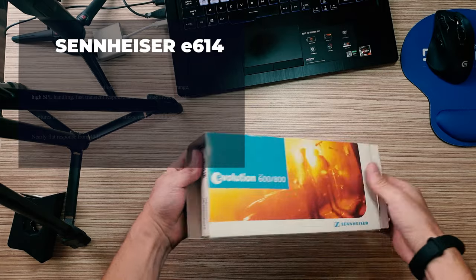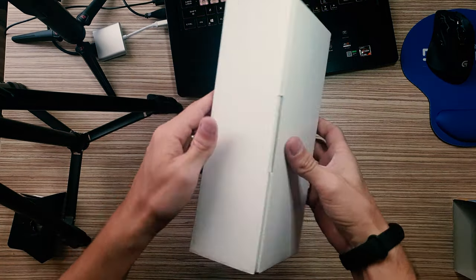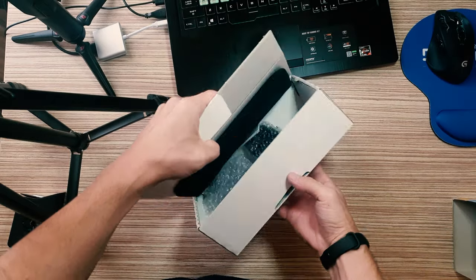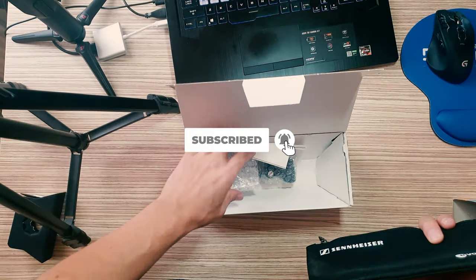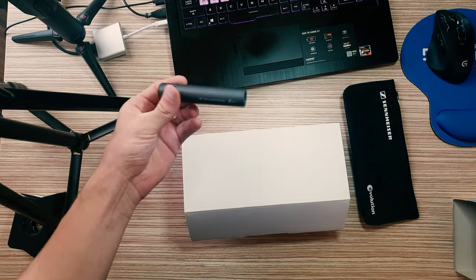Sennheiser E614. Super cardioid electret condenser microphone for demanding instrument recordings and performances that produce extended frequencies, high SPL handling, and transient response. For woodwind, strings, and home recording.